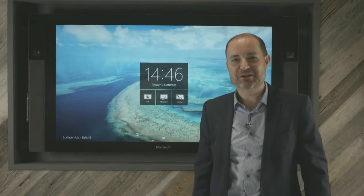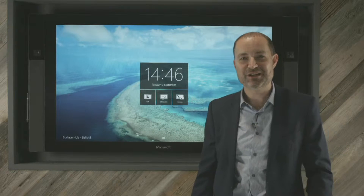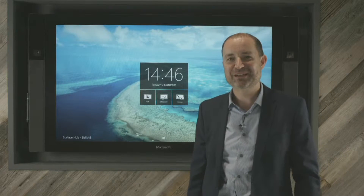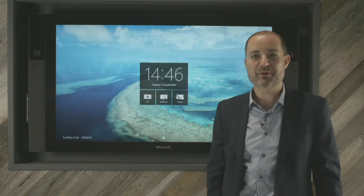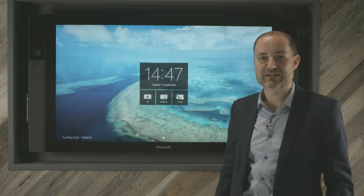Welcome to TSG Bellshill. As you can see, we've finally got our Surface Hub device, just a short nine months after ordering it from Microsoft. These devices have been incredibly popular and, of course, a new device that Microsoft are manufacturing, so hence some of the delays.